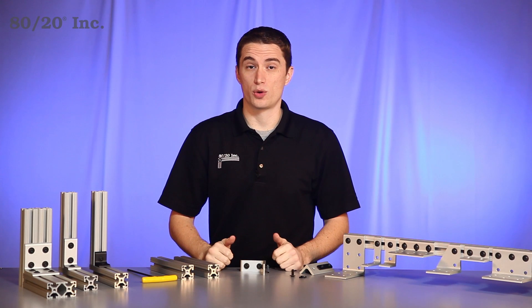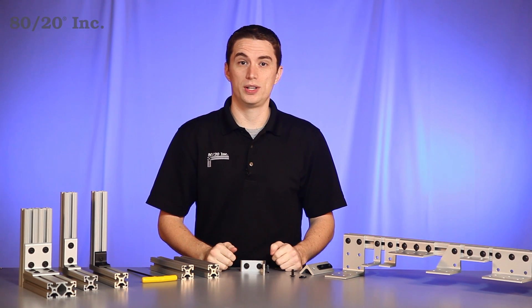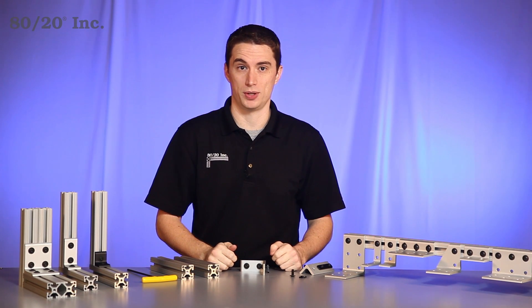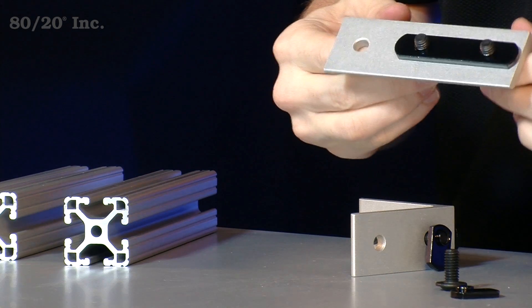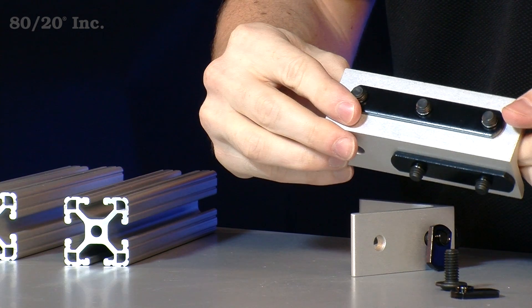When it comes to installing the corner bracket, the first thing you're going to want to do is preload your hardware. Preloading not only makes it easier to install your corner bracket, but also saves you time during assembly. To save additional time and money, you'll want to look for opportunities where you can substitute out your single T-nut for a double or a triple T-nut, like in this example.